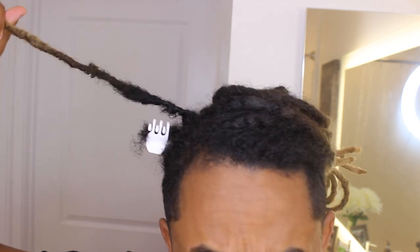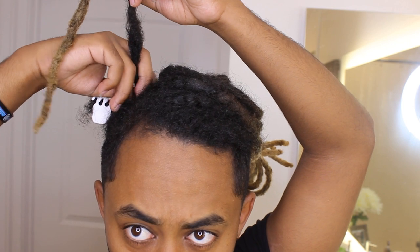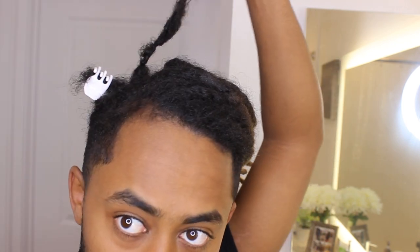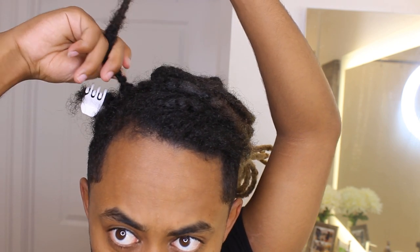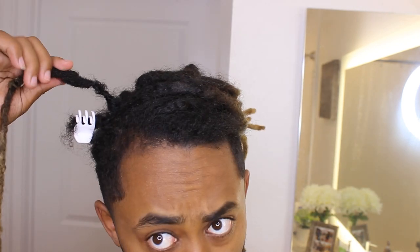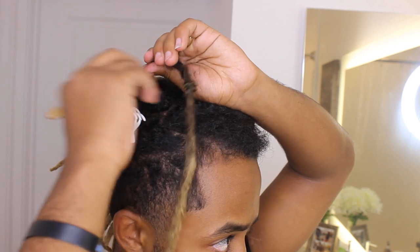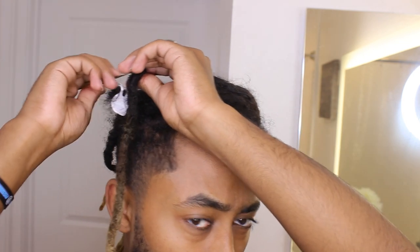You can see it's connected right there. After this, I'm gonna give it some time to strengthen on its own — I don't want to rub it because that will affect pulling it. I'm going to strengthen this connection point with the twisting method and crochet needle method.